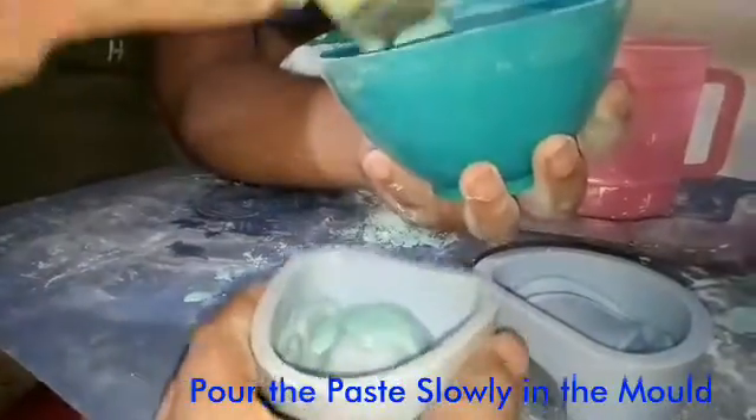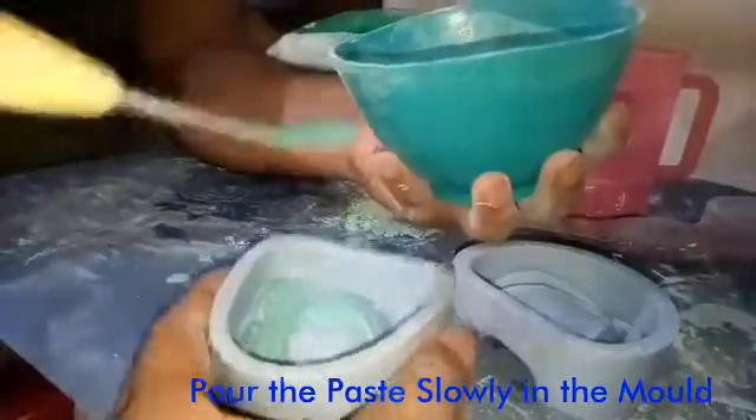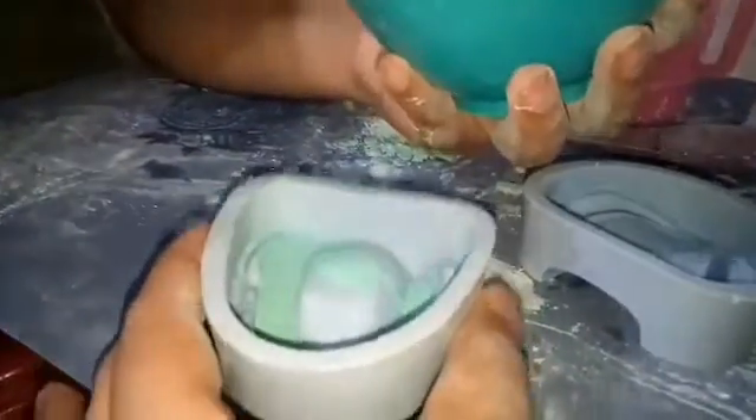Pour it slowly into the mold and hit it like this so that the mixture goes thoroughly into the mold and there will be no gaps in the mold.